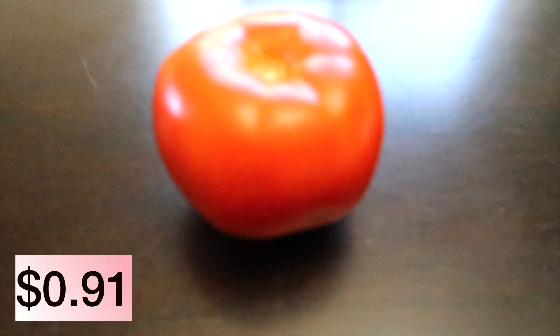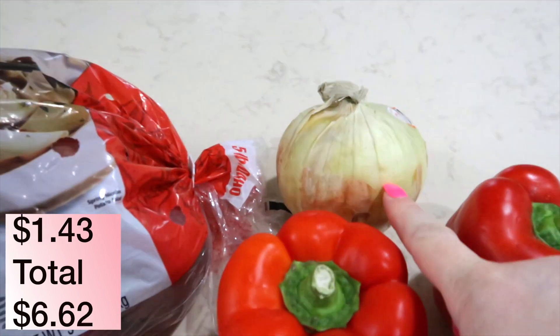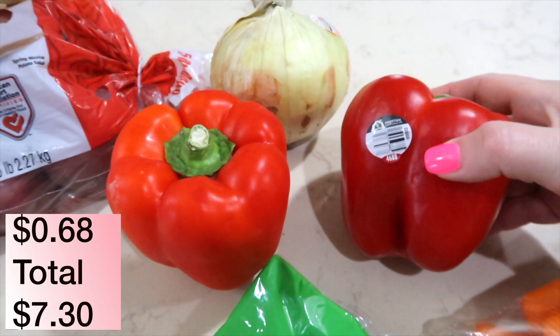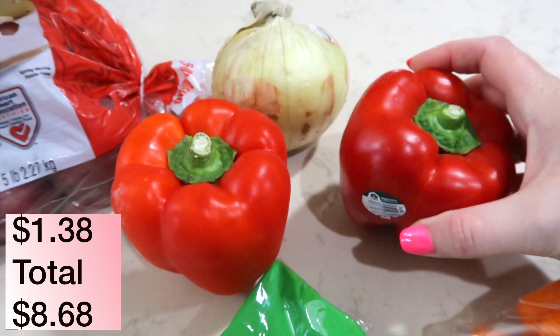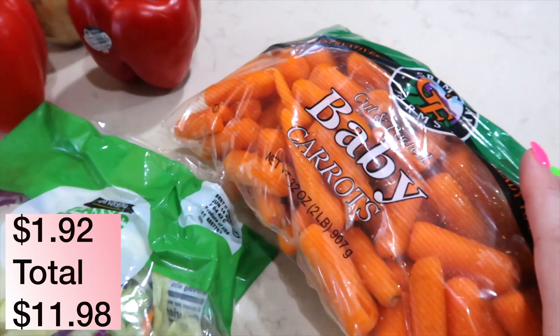I needed a few items from the grocery store to make these meals complete. We have a tomato, a five pound bag of potatoes, an onion, and two red peppers — one of them was supposed to be a green pepper but they substituted it for a red pepper instead. Also a bag of salad and a bag of carrots.